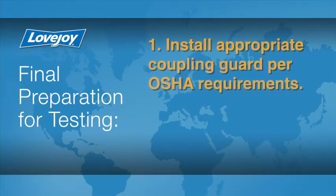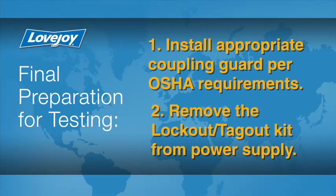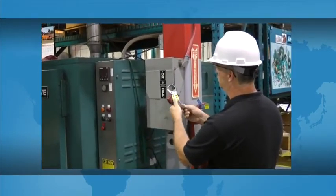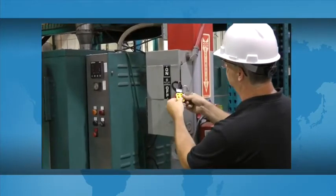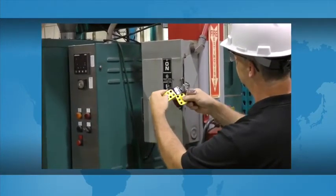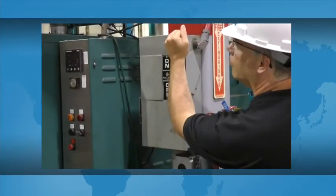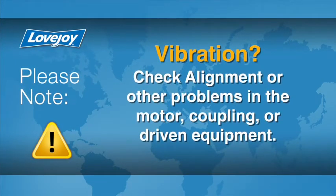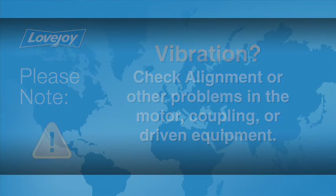Install the appropriate coupling guard per OSHA requirements and remove the lockout-tagout kit from the power supply. The equipment can then be started up and tested. The coupling and equipment should run smoothly. If vibration is detected, it could indicate that there is an issue with alignment or other problems. These could exist in the motor, coupling, or driven equipment and should be resolved prior to placing this coupling into operation.